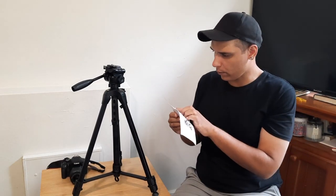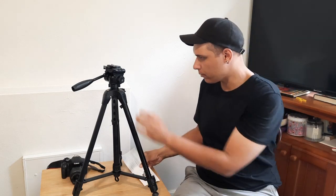Quick start guide: spread the legs of the tripod until it becomes stable. Okay, that's stable. Open the quick release leg locks to extend the tripod to the desired length. Quick release leg locks.